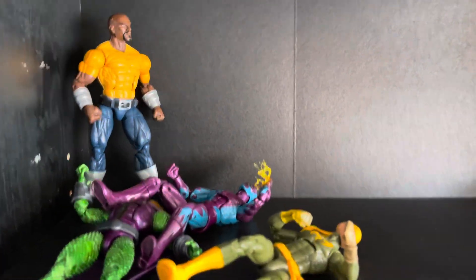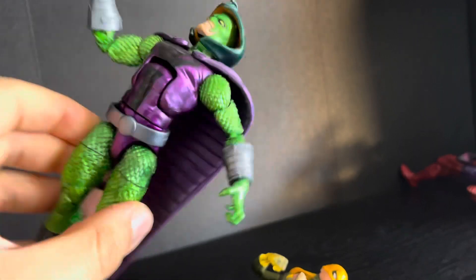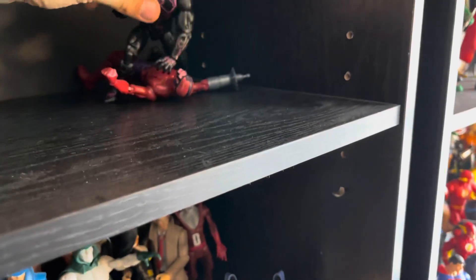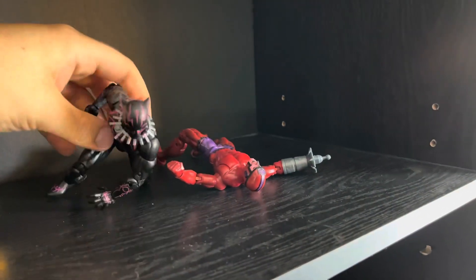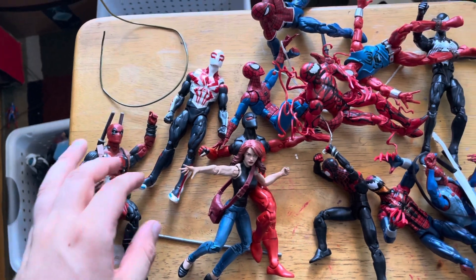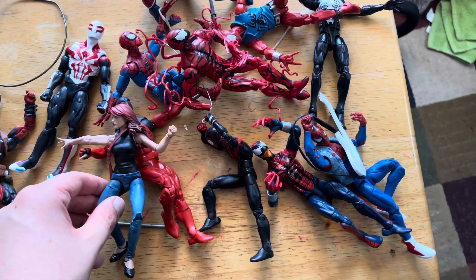I wanted to show you the figures that didn't make it onto the new Avengers slash Marvel display. Iron Fist didn't make it. King Cobra or Serpent or whatever his name is, Eel, Luke Cage. I might actually throw Black Panther and Claw in there because I like the pose of him just holding him down. And I'm showing you my Rizzoline thing. I might just throw Deadpool on the Marvel shelf as well. These are all the Spider-Man figures I took off my shelf and replaced.